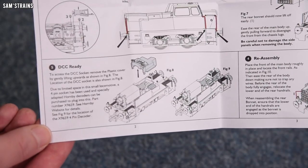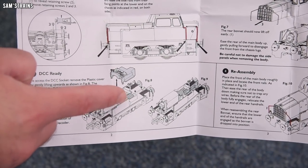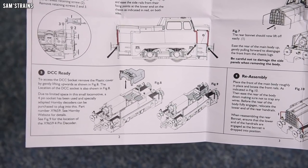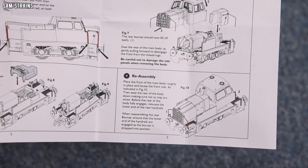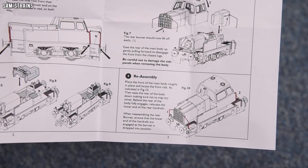It is a DCC ready locomotive and the decoder appears to go underneath the cab detailing. They've even designed a place for the decoder to go, which is more than can be said for the new Sentinel, which just had it floating on the chassis without any proper place for it to go. And then of course, after all that, you've got to do the reassembly. Terrible, terrible design.